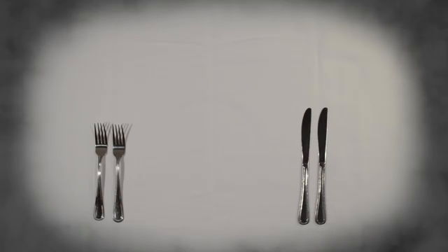Notice, too, that the knife blades are both pointed toward the plate. This is an old tradition from a time when dinner knives were quite sharp, and it was a sign of politeness and non-aggression to keep them pointed away from other diners.